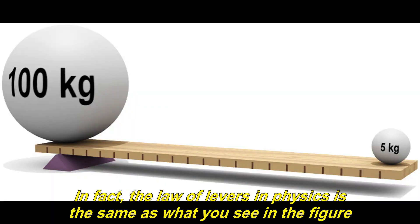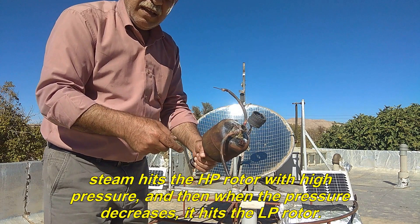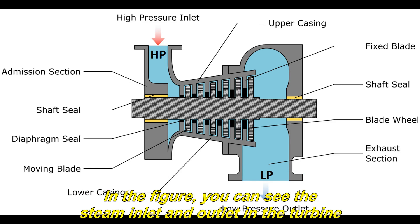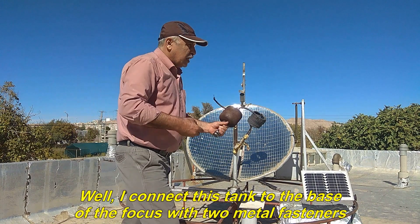In fact, the law of levers in physics is the same as what you see in the figure. This also applies to steam turbines — that is, the initial steam hits the HP rotor with high pressure, and then when the pressure decreases, it hits the LP rotor. In the figure, you can see the steam inlet and outlet in the turbine.